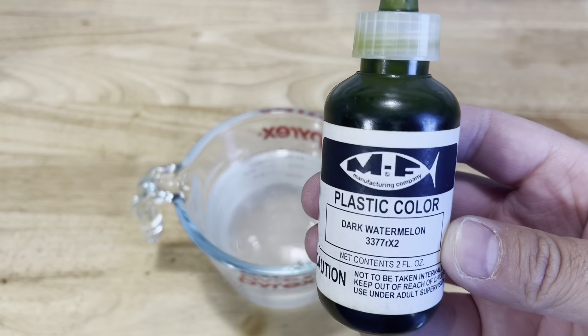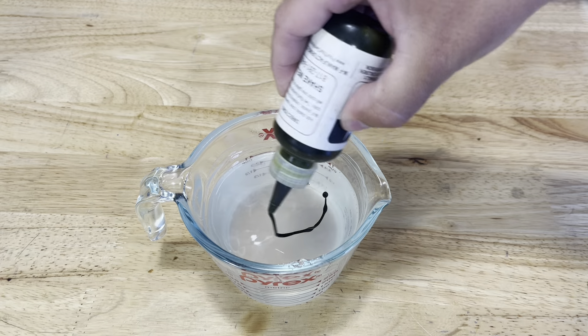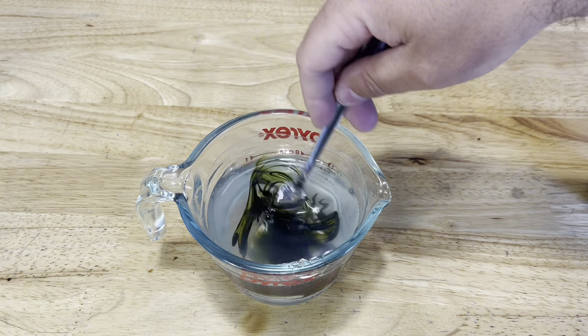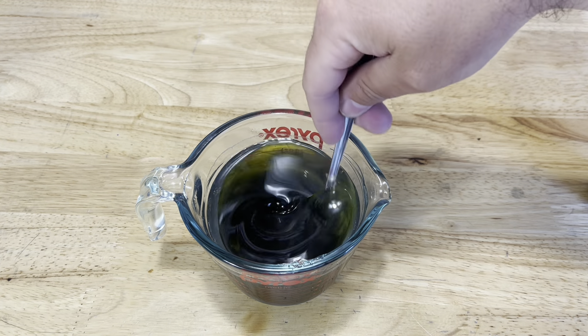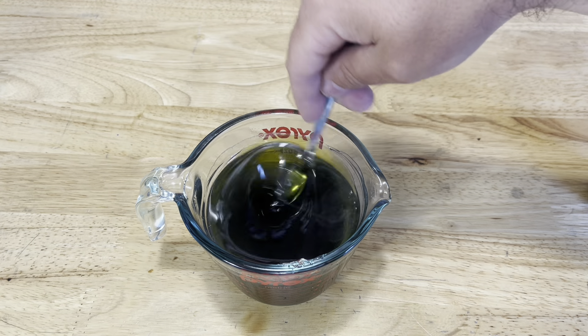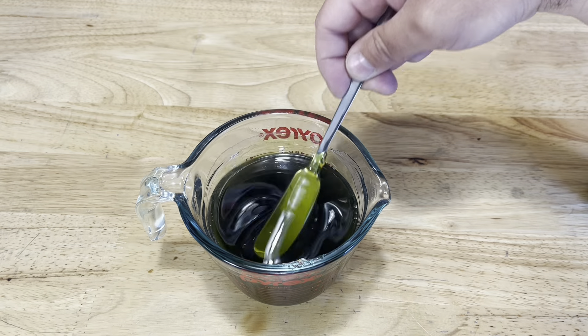For our first color we're going to start with MF's Dark Watermelon. We're going to pour quite a bit in because for all of you that have used this pigment, you know that you can add as much as you want and it remains very translucent. Which is what we want because we want the flake to really be the star of the show.